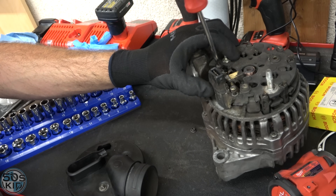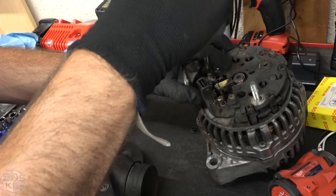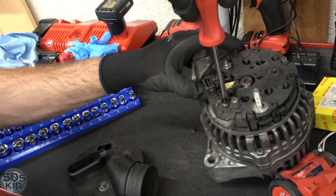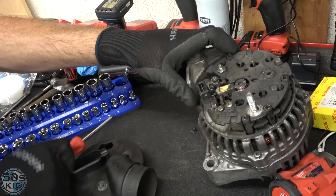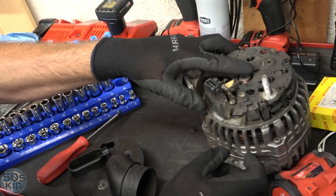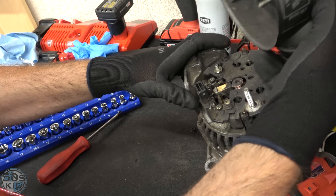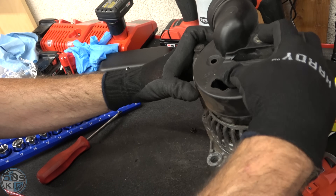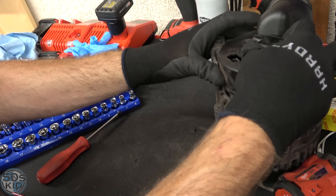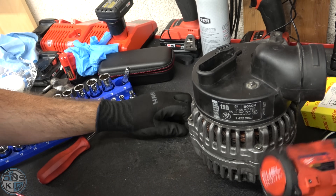Basically this is what you would do — install your new one, the brushes would be quite a bit longer on a new one. I would suggest running some sandpaper along the commutator to clean that up a little bit. Too bad — I don't know what was up with that.